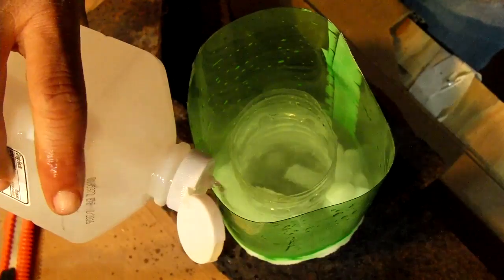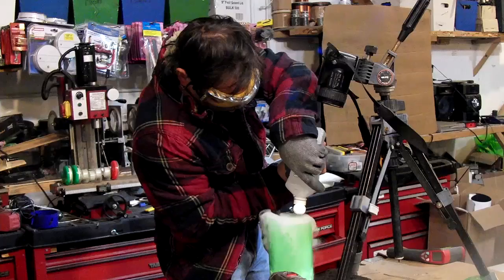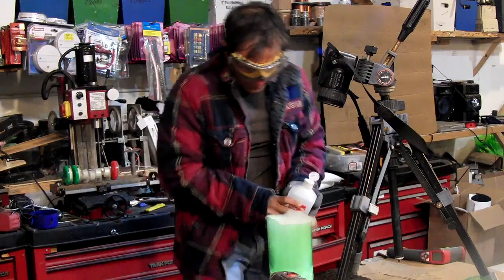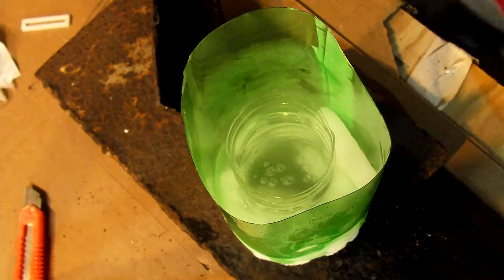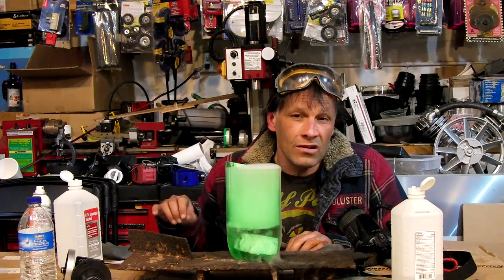Next, I slowly poured 91% rubbing alcohol over the dry ice in the outer vessel. The higher the purity of alcohol, the better results you will get. Once the fog clears, there should be a nice clear gel in the inner vessel.